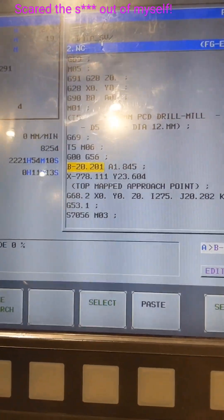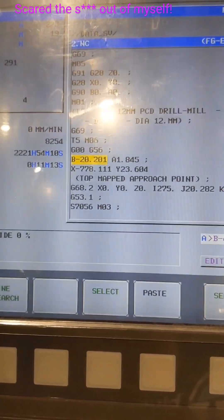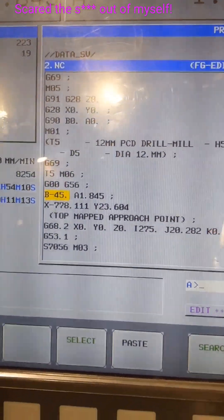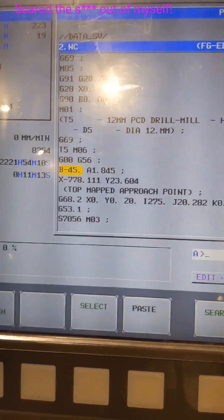Now that looks like it's going to crash into that, so I better stop talking and watch what I do. So this B-20, we'll try it at negative 45 and we'll let it self-correct later on the G-68 line, the G-53. So we're going to try that again.